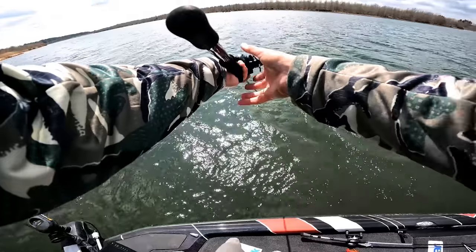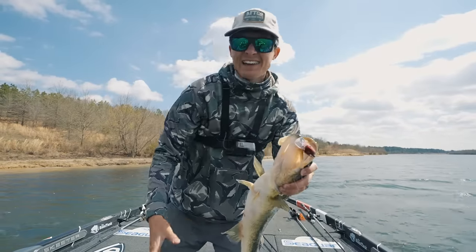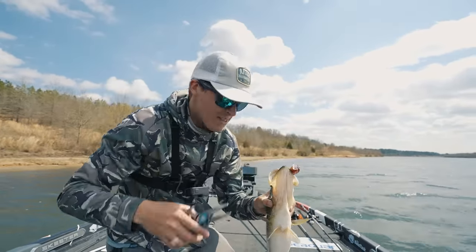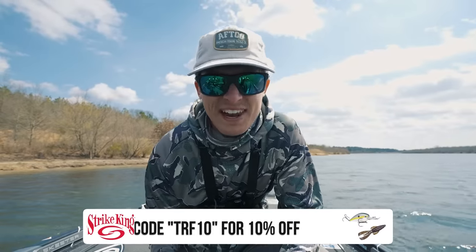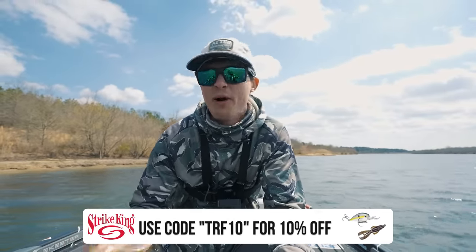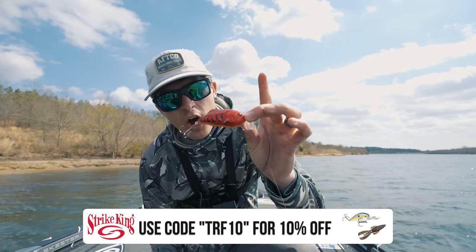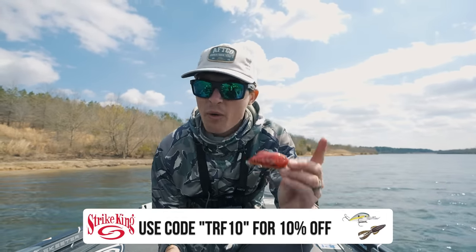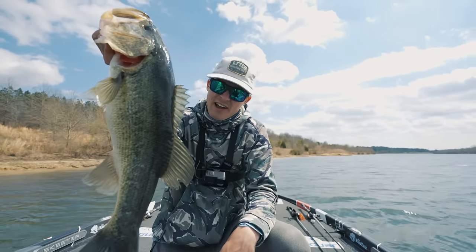There's one — power pull down! Come on with it buddy — yes! Definitely not the ideal hookset location, but still got them in the boat. Well boys and girls, that has been one heck of an episode. If you enjoyed it, hit that subscribe button. I apologize for all the wind today — that's very characteristic of the springtime. If you want to see the instructional video dropping in a few days on this lure, covering how to throw it, where to throw it, and why to throw it — my name's Tyler, thank you so much for watching, and we'll see you guys next time right here on TRF.